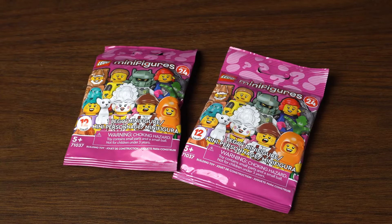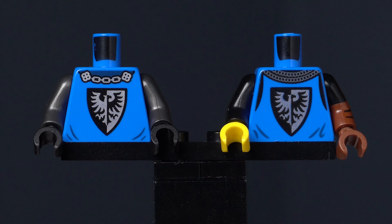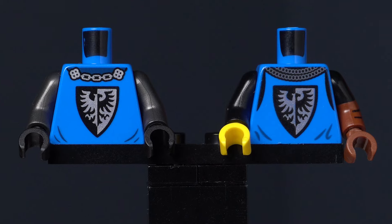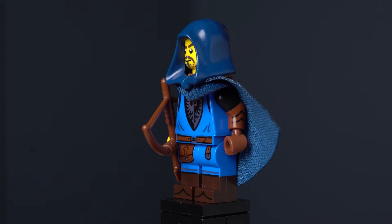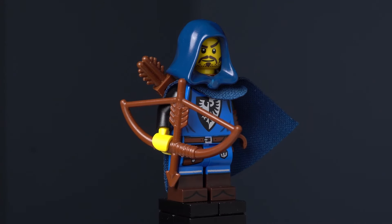I started by grabbing two figures from Series 24. The Falconer from this series is already almost the perfect Ranger. I started by switching the arms on the Falconer torso to the other new Black Falcon torso, and I also grabbed a brown quiver and a dark blue hood to go with the dark blue cape. Now we have a Ranger from my Black Falcon army. I gave him a brown bow because I felt it looked better with this figure.